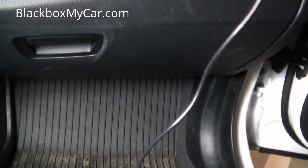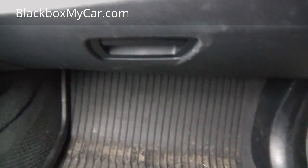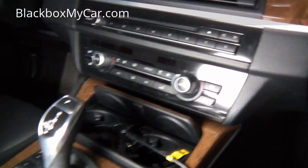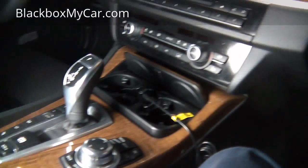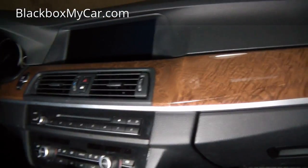If you're going the cigarette lighter route, put the wire underneath the rubber trim and route it all the way down. An easy way is to go underneath the carpet and run it through to the cigarette lighter. If you have another cigarette lighter in the back, in the glove box, or in the center console, you can use one of those. I prefer to use the one in the back — it's much easier.